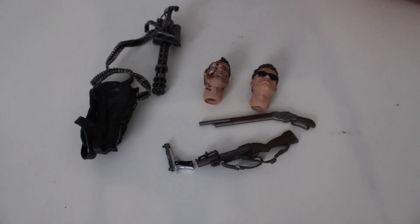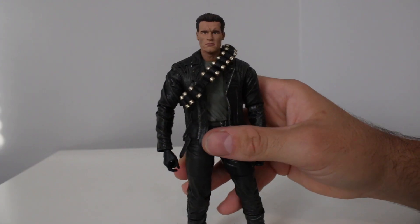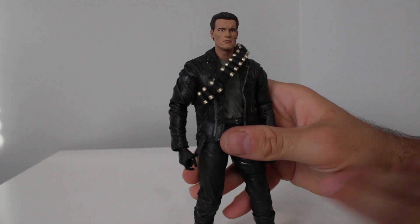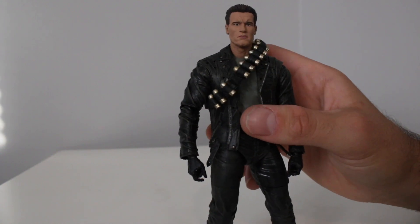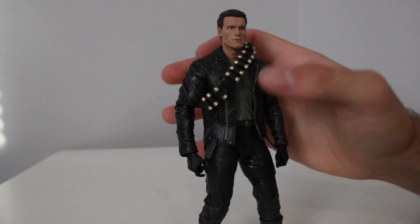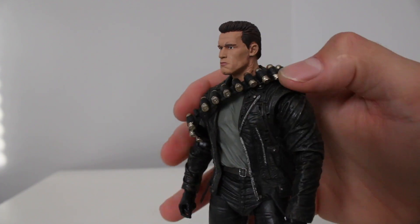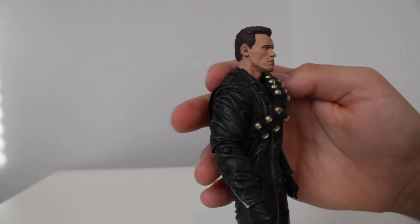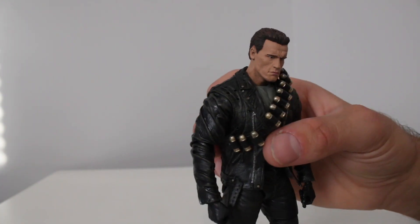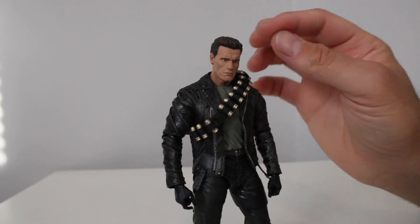Something is off with the face. NECA's likenesses aren't always a hundred percent but they're usually pretty close, and I feel like this looks like my old neighbor Gabe for some reason. The skin tone on the face is odd — maybe it needs a wash or something. On camera it's coming off pretty okay because you're seeing all the details on the wrinkles with the light and shadows, so it's not as bad, but in person the skin tone is a little weird.